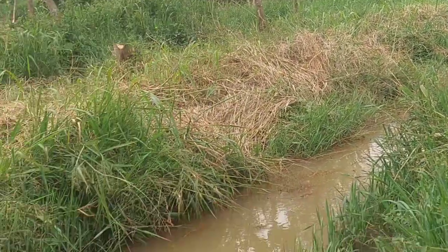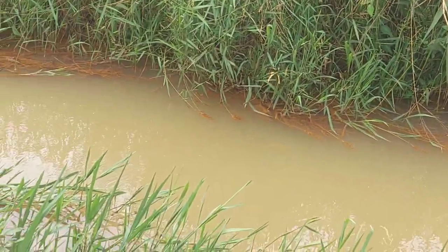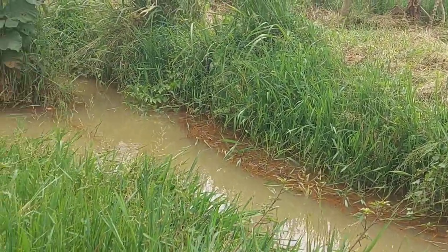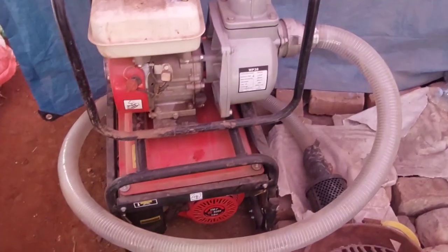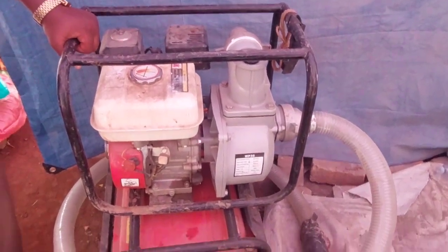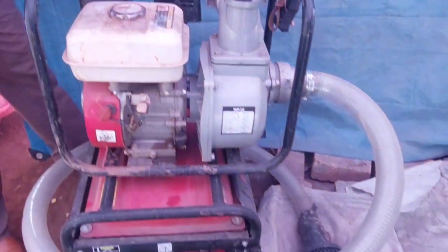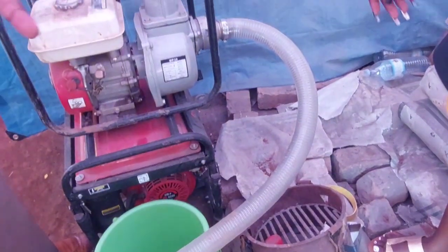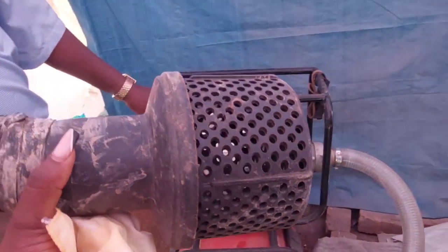I've brought for you a water pump that can actually be used to get out that water, and then it can be used for building, for anything, or it can be used for watering plants. But this time around it is used for building.